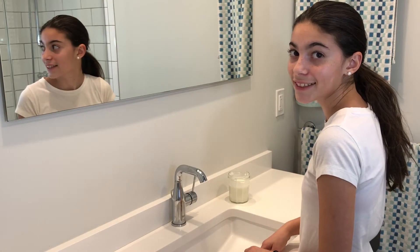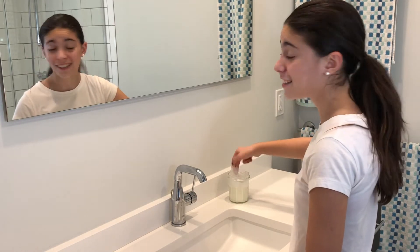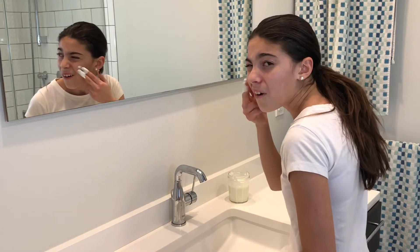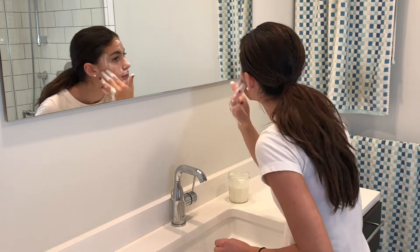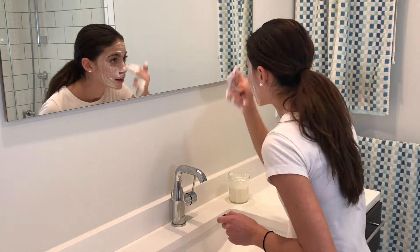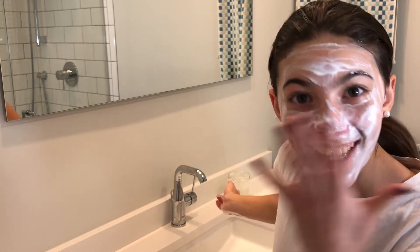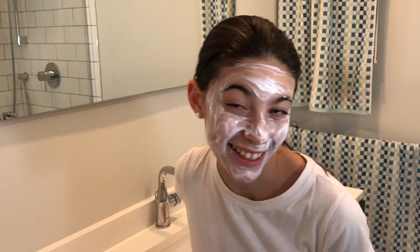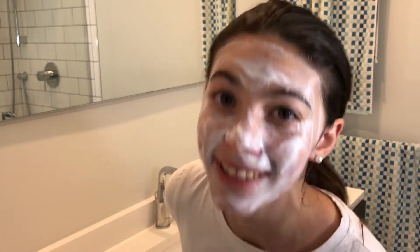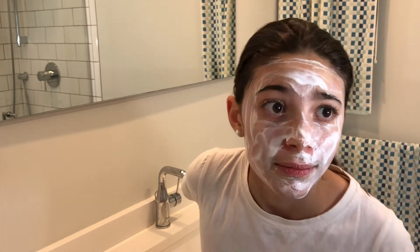Time to apply the face mask — 3, 2, 1. Oh, it's so cold! This is what the finished product looks like. It's beautiful, right? I look like a ghost! After this, just let it sit for five minutes and it will start peeling, then wash your face.